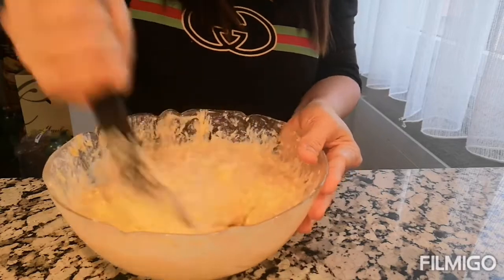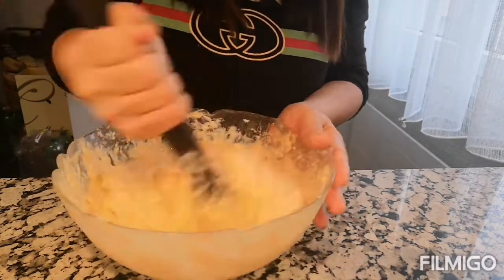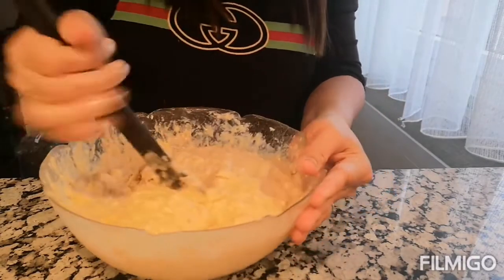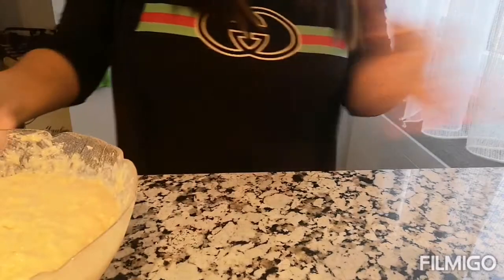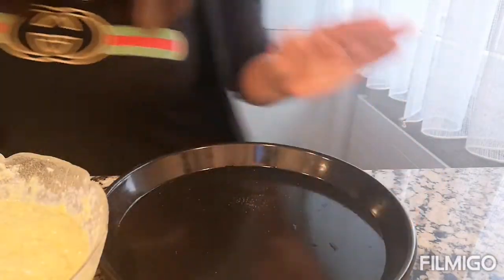Halo natin mabuti, guys. Pwede gumamit ng mixer, pwede hindi — para exercise na din yung mga arms natin. So hindi na ako gumamit ng mixer. Sit aside natin at i-prepare natin yung pan natin.